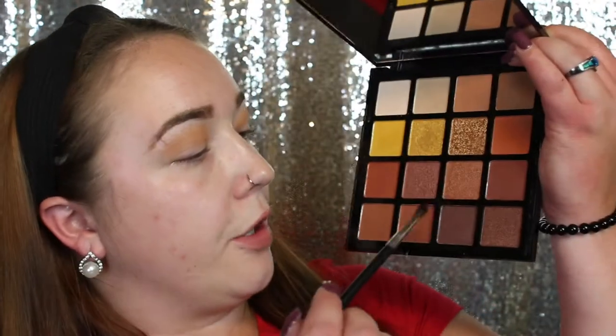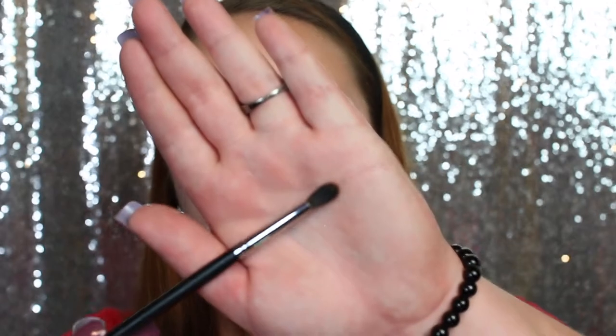I moved the camera a little closer so you guys can see everything I'm doing. Now I'm going to grab the shade Escape using an M506 small blending brush, stamping that right on the outer V and then blending into the crease. The colors in this LA Girl palette blend so well together, especially the BU one — they blend effortlessly. The shade is coming off more orange on my eye than it looks in the pan, so I think I might go back in with a deeper brown to darken it up.